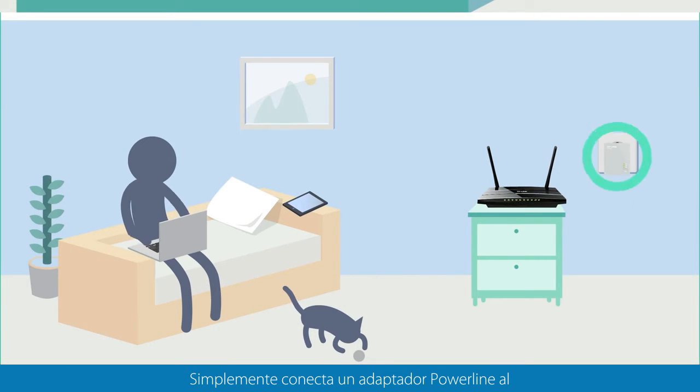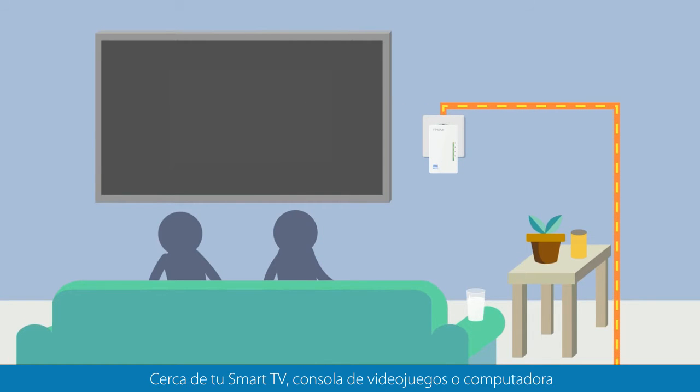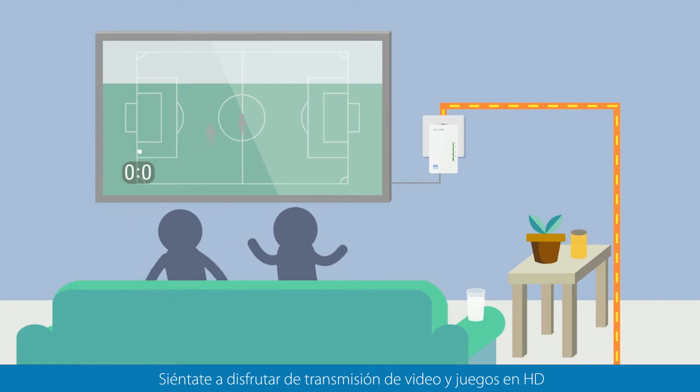Simply plug one Powerline Adapter into the wall socket near your router and connect it to the router via an ethernet cable. Plug another Powerline Adapter into a socket near your smart TV, games console or PC and connect using the ethernet cable or wireless. That's it. Sit back and enjoy the HD streaming and gaming.